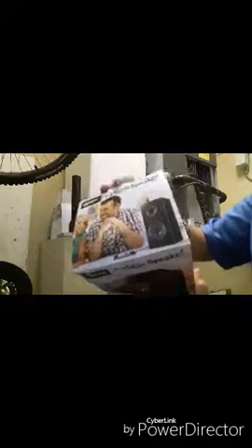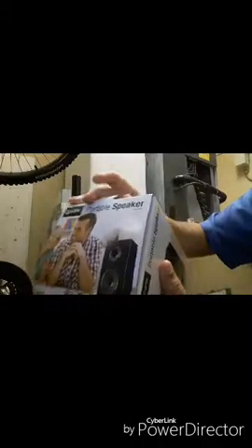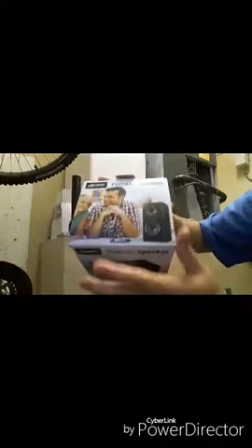Alright guys, first we're gonna take it and open it up, see what we got here. Nice little designs on it — slip it open, slide that right open. It's got some house cables connecting inside, pull this out completely, it's on a little bubble wrap.